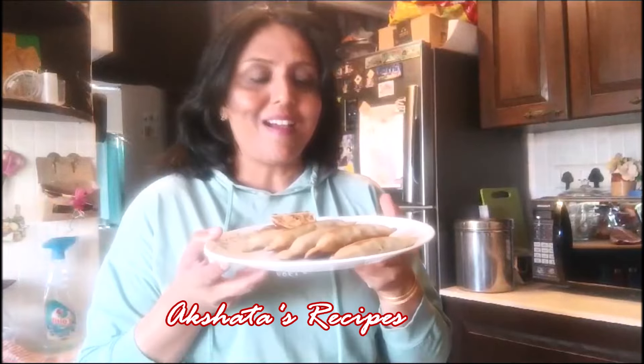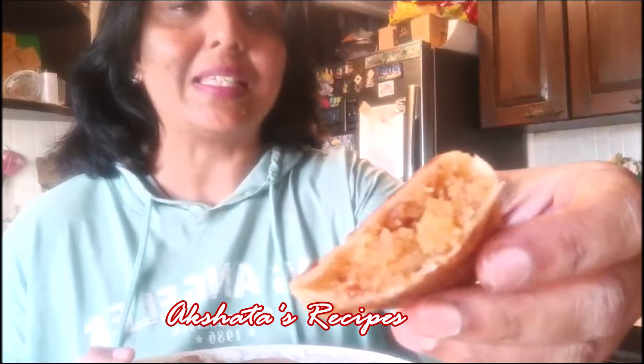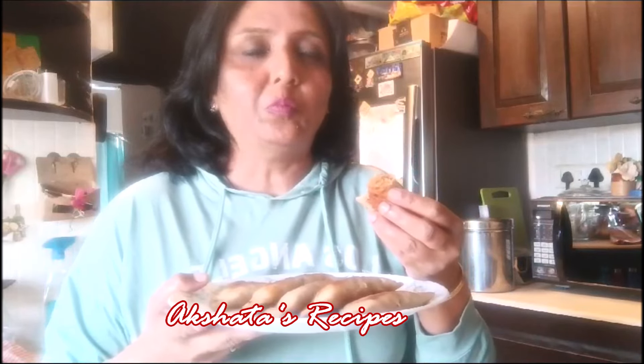Our sweet potato dumplings or kangayachi niyoris are all ready. I've just opened one up and you can see the lovely filling. Let me take a bite and tell you how it has turned out. It's so amazing — nice and crunchy on the outside and the filling is to die for. Amazing!